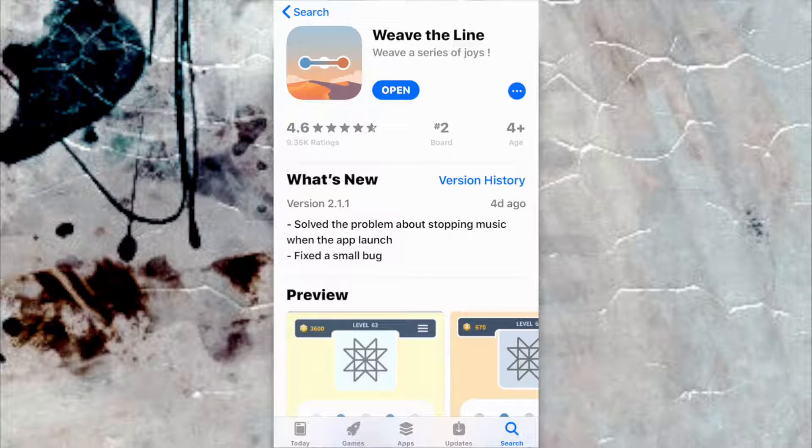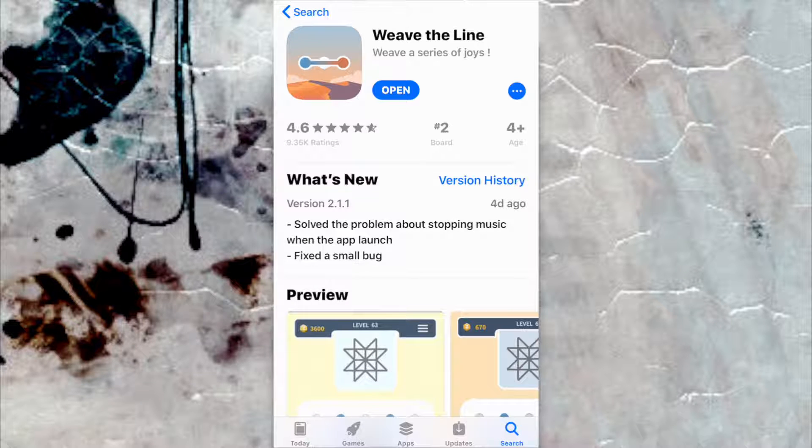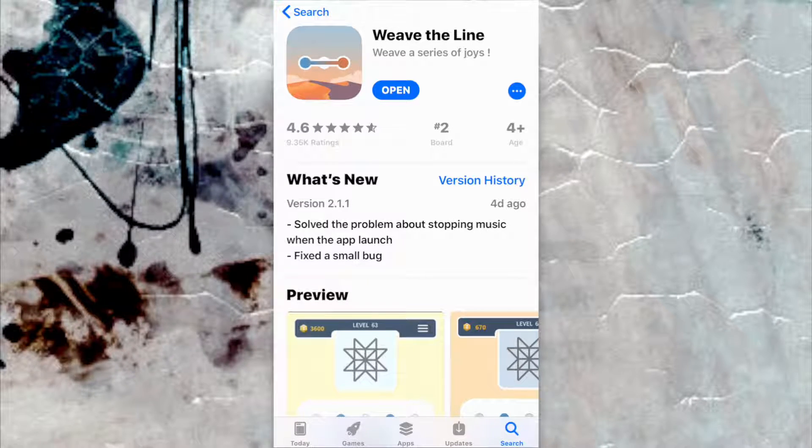Hello everyone. Welcome to App Store Radar. Today I'm going to review this game called Weave the Line.